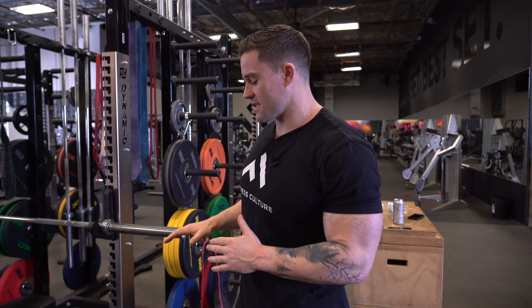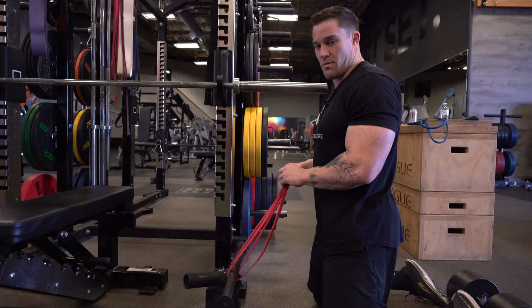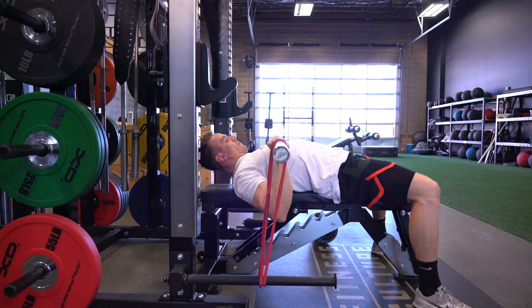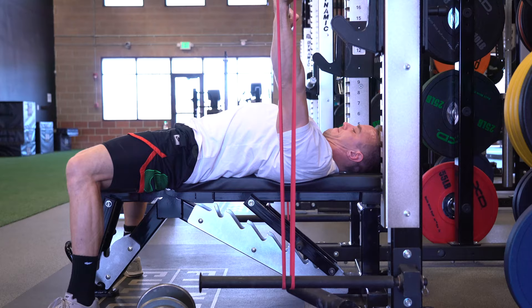Now we're going to show you how we like to set up the bands and the bar path. The most common mistake I see on banded bench: we have pins here to show the setup, but the biggest thing is you want to make sure you're setting the bands up right down the lifter's bar path to their chest. See right where Bryn is touching that bar — that's where you want to set the bottom part of the band. You'll have a little angle from the bar out to the band, so when he unracks it will be straight up and down, straight down the bar path.